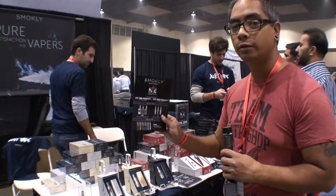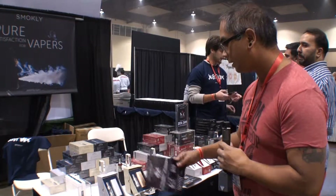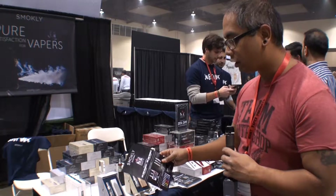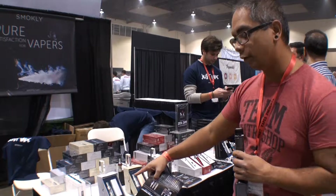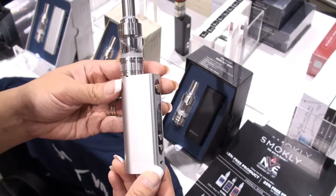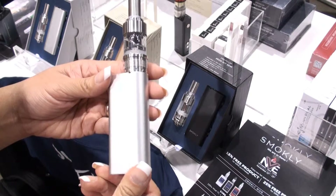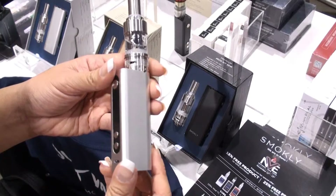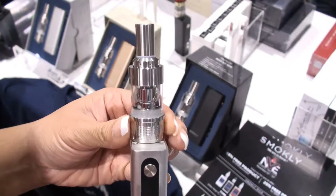They've got three new devices they're showing off: specifically the Cube, the M, and the S series. The Cube is going to be the top of the line, but I want to primarily focus on the M. This is a starter kit 50-watt mod kit — it comes with the mod itself, the tank, and coils for just shy of $60, at $59.99.